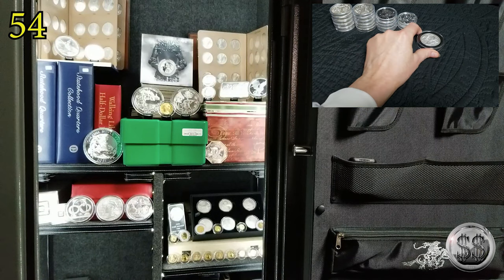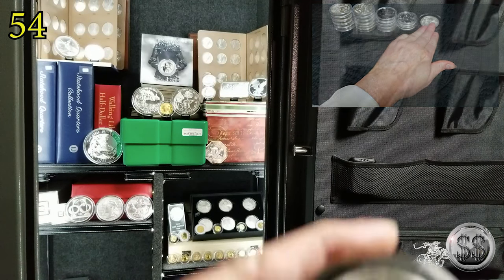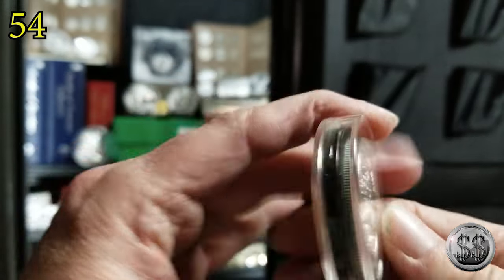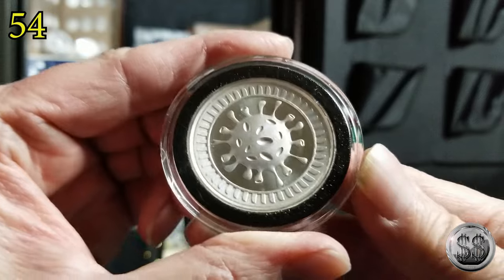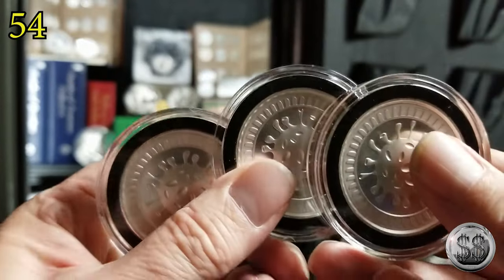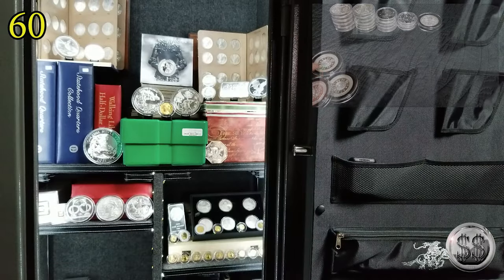Why not — the COVID rounds. Everyone's favorite year: the 2020 year of the COVID. That's actually how they're labeling it. I did get three of those, so that's another six ounces up there.